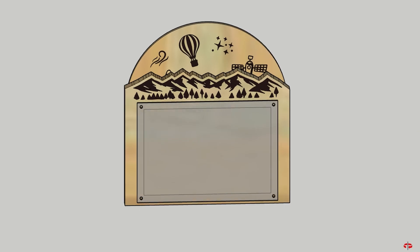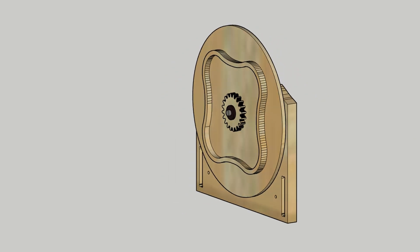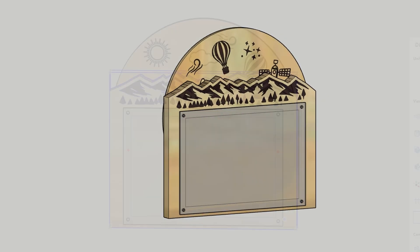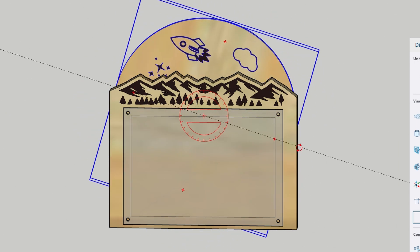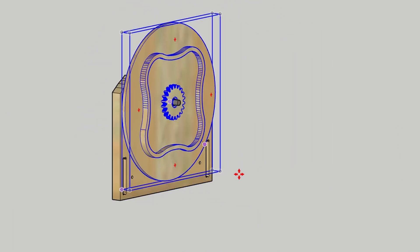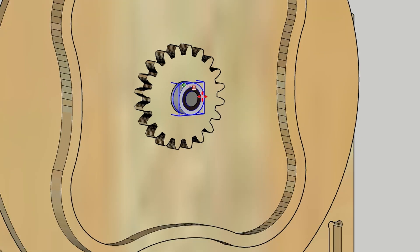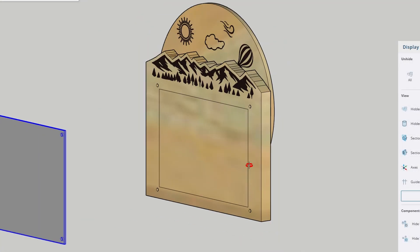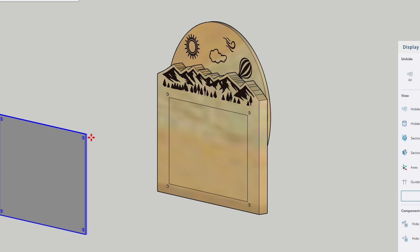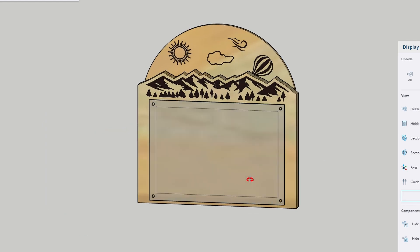Up first, we have the faceplate, which is probably the most interesting piece, because it includes the spinning skyline and the main picture frame with the inlaid epoxy mountain range. The spinning disc gets attached to the back of this component using a quarter-inch metal dowel, and in order to keep the friction down as it spins, I pocketed out areas in the middle so I could install ball bearings. The picture frame itself will hold a standard 4x6 landscape photograph, and to help hold it in place, I'll use the CNC to cut out a piece of clear acrylic that I can screw directly over the top.